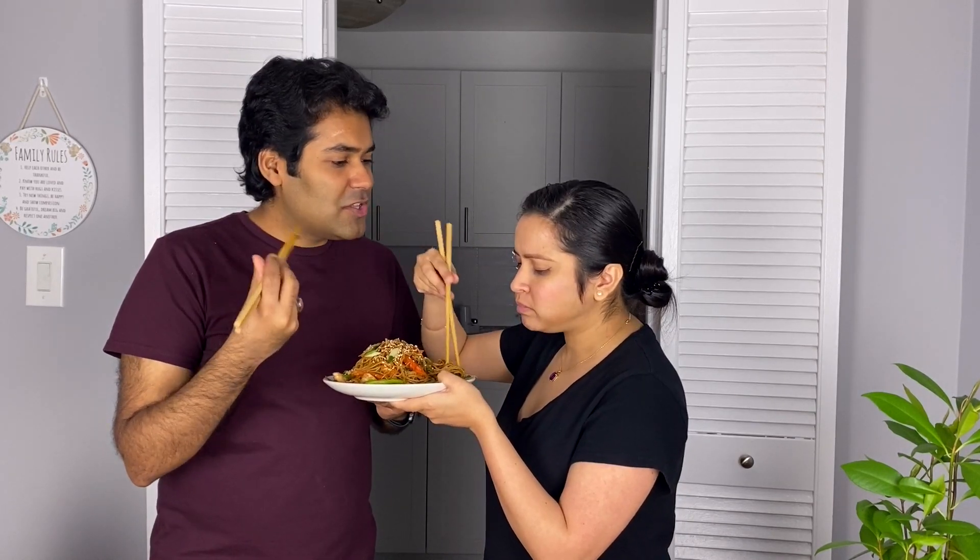Guys, I've kept the veggies very crunchy — I love it. The chicken is so succulent; it's got drenched in the marinade. This is perfectly flavored, everything is just coming together so well. I'm going to take a big bite. Crunchy, crunchy. The two secret ingredients we added — the vinegar and the sriracha sauce — it just makes so much difference. Amazing.